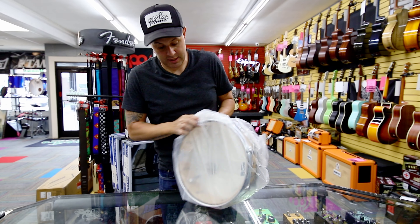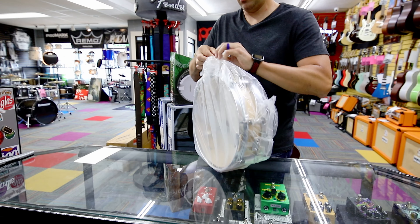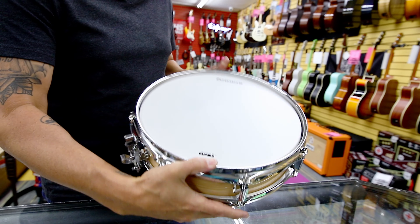All right, so what we got here from Ludwig — we got the Rocker Elite, 13 by 3.